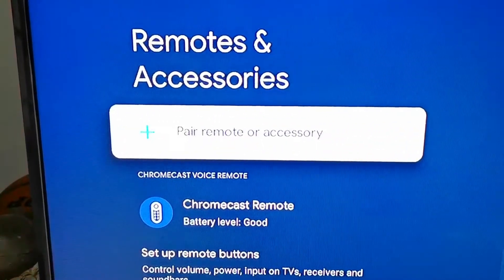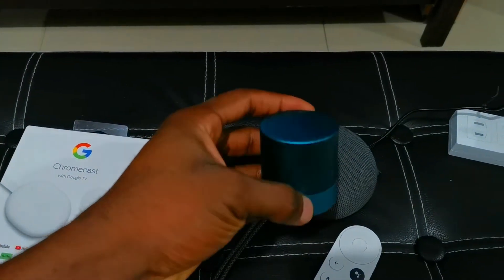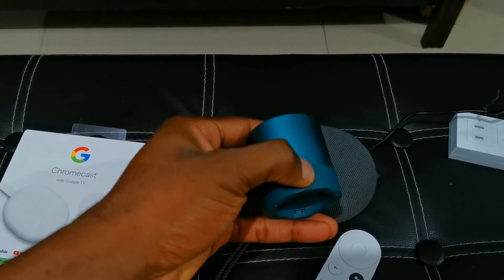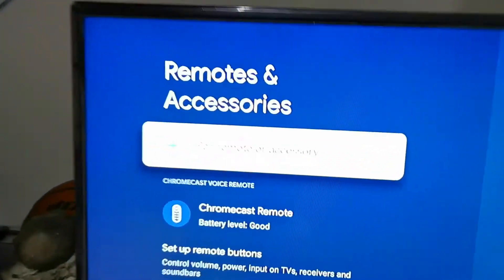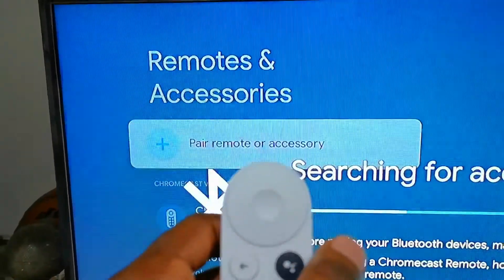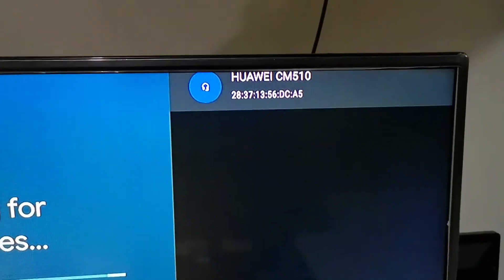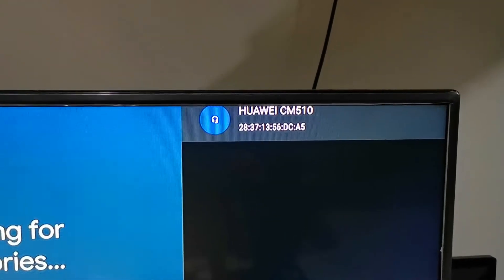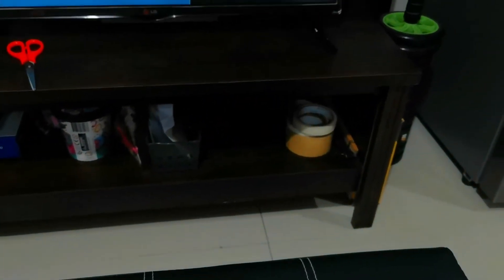You can see the pairing option — 'Pair Remote or Accessory'. I already have this Bluetooth speaker in pair mode, so all I have to do is click on the remote to pair. It's going to search — as you can see, Huawei CM 510 is the name of this speaker.